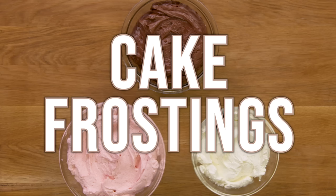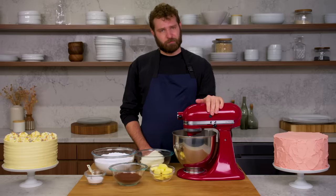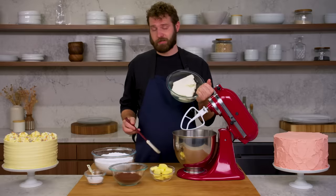Let's get started. This is cream cheese frosting. In order to frost a cake you have to make frosting. There are three different kinds of frosting that I typically use, and I'm going to start with cream cheese frosting.